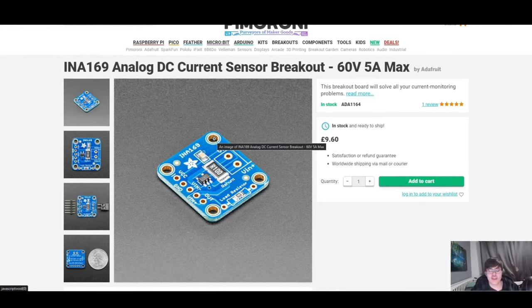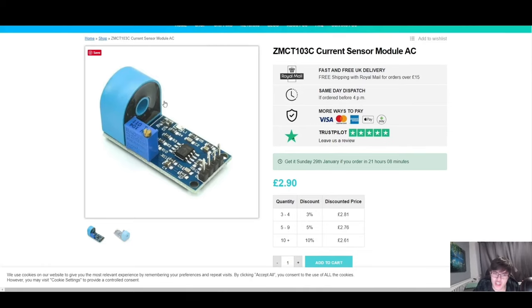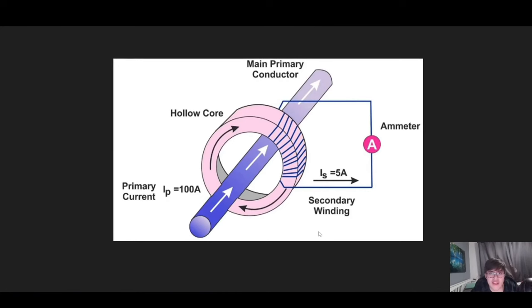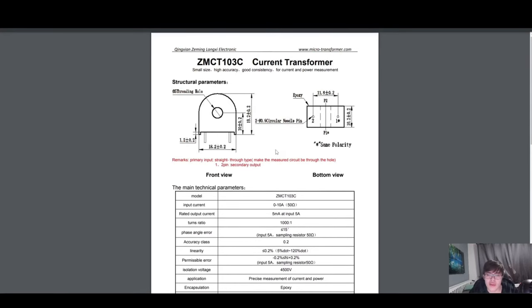Let's look at a different, indirect method — the ZMCT103C current sensor module for AC. This is a quite popular current sense module. You can already see the donut-shaped hole and probably guess: you pass the wire through it — and yes, that's exactly how it works. It measures the change in the magnetic field from the AC signal passing through, which acts as the primary coil. This is a current transformer, so the same principles as a standard transformer apply: primary and secondary coil, with the secondary coil stepping down the output from the primary.